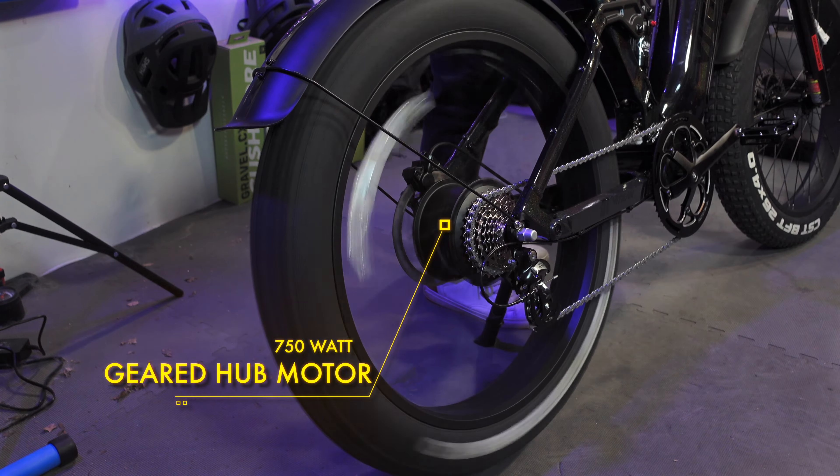This is a massive 20 amp hour battery from Samsung, and lucky for us this bike comes with a three amp charger. That'll top up this battery in no time. And while we wait for that, let's check out exactly what you get when you buy a T7.